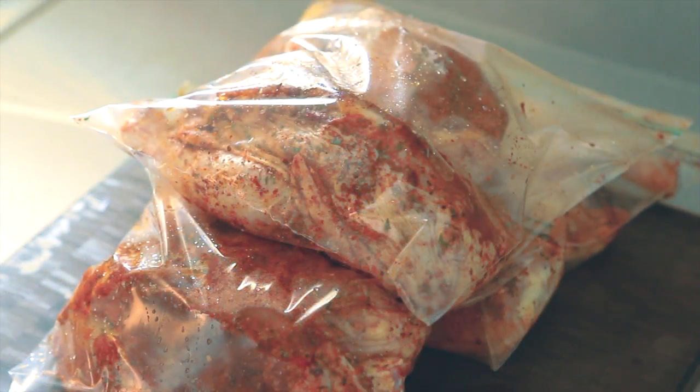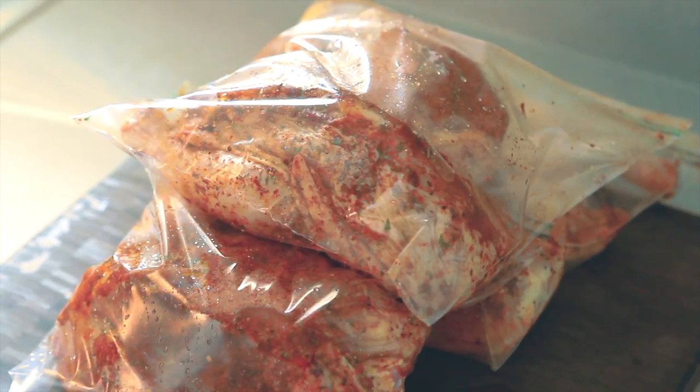Ok guys, what we have done now is we have placed the seasoned chicken halves in a ziplock bag. We are going to let it rest for about one to two hours in the refrigerator to allow the dry rub to penetrate the meat. At that point I am going to add some Italian dressing seasoning that you can buy at any local store — that is the one in the bottle — and that will then rest overnight.